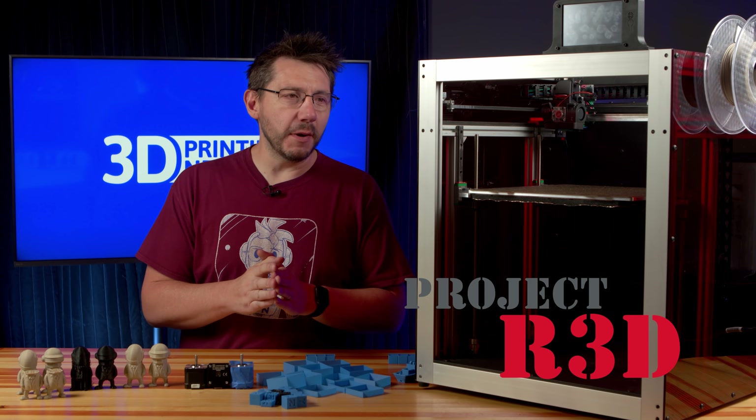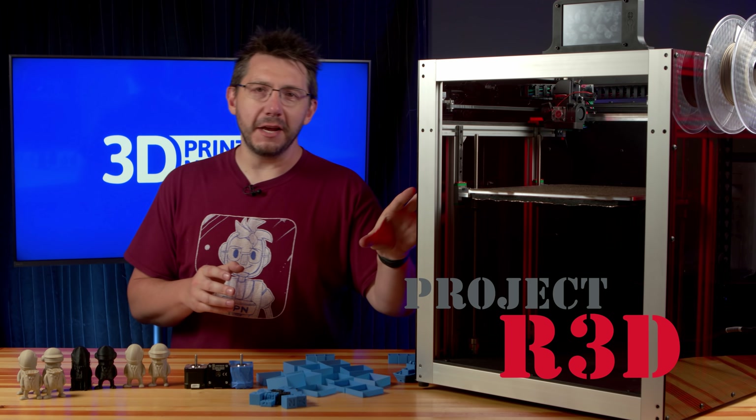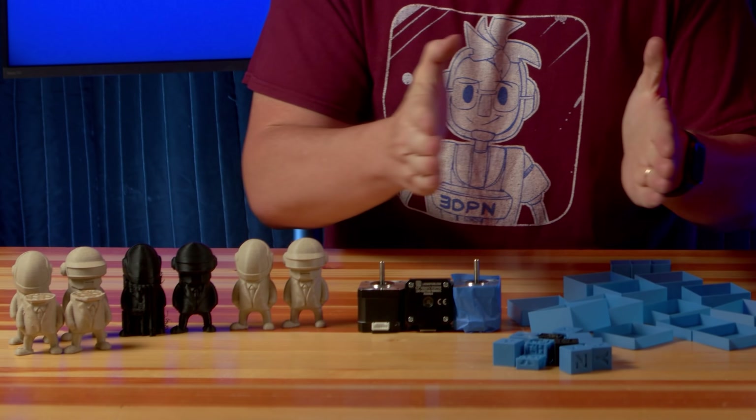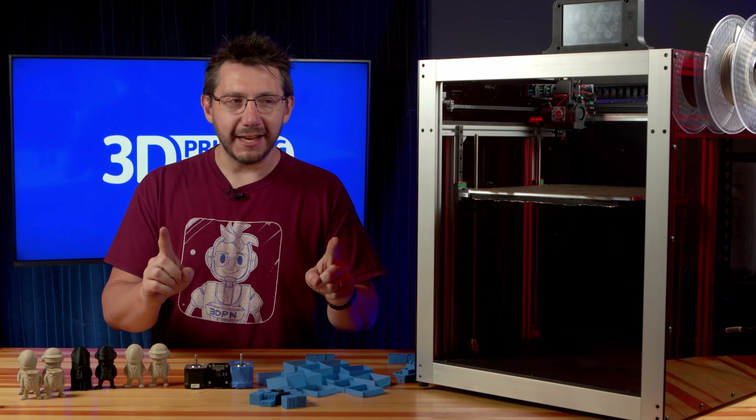The Daedalus for Project R3D — an incredibly capable machine that produces wonderful models. I've done an episode on the models it's made and how good they looked, but we've run into a problem. I've done test prints, we've implemented a fix, and now it's time to test it. Let's do this.